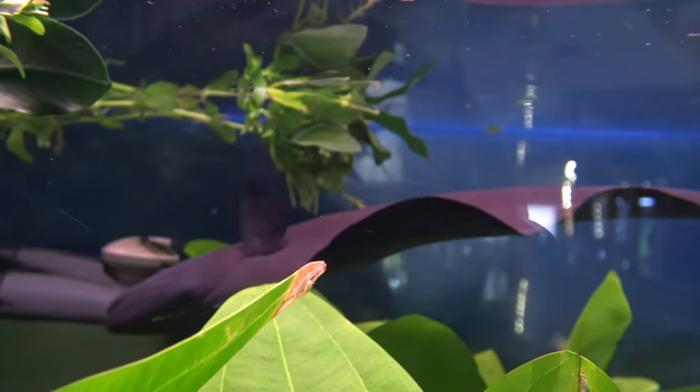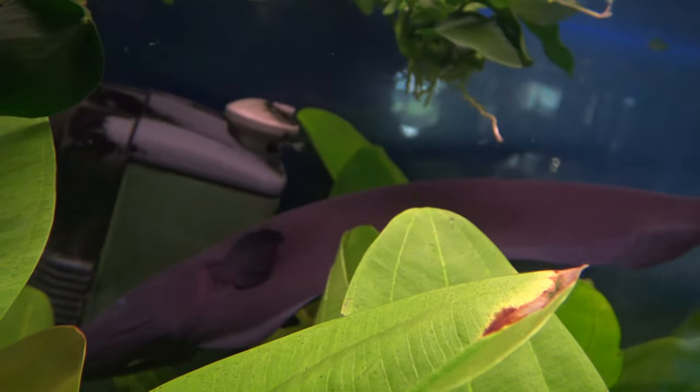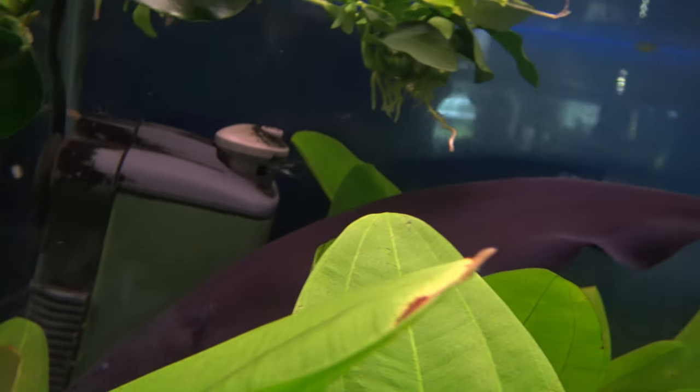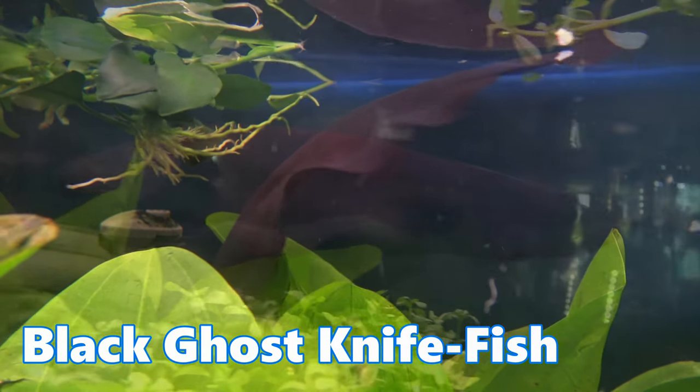Hello and welcome back to my channel. So today we're talking about a fish that has a unique elegance and grace that you just don't see in many other fish. Of course I'm talking about the black ghost knife fish.